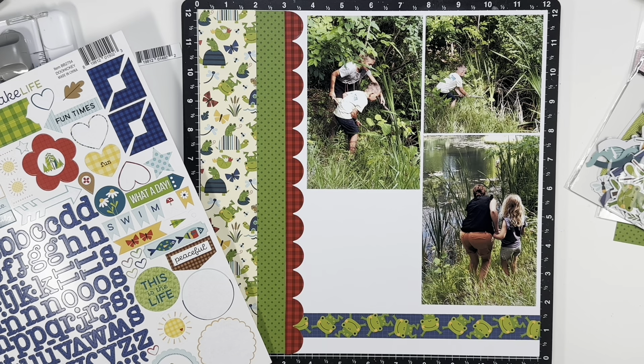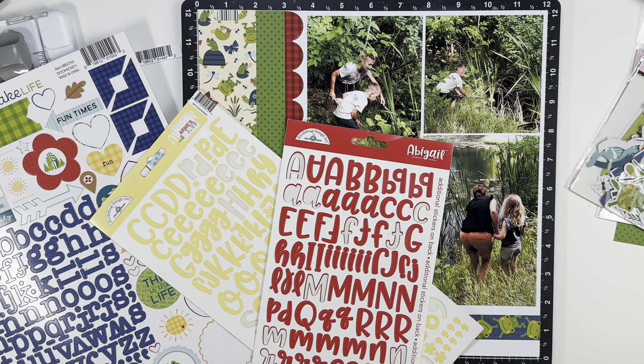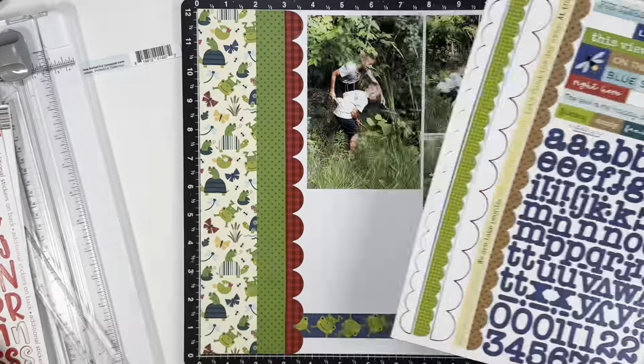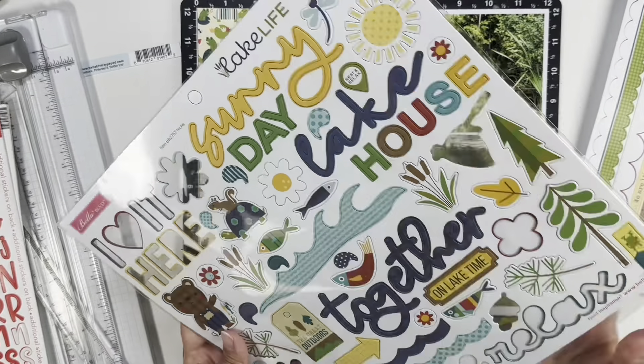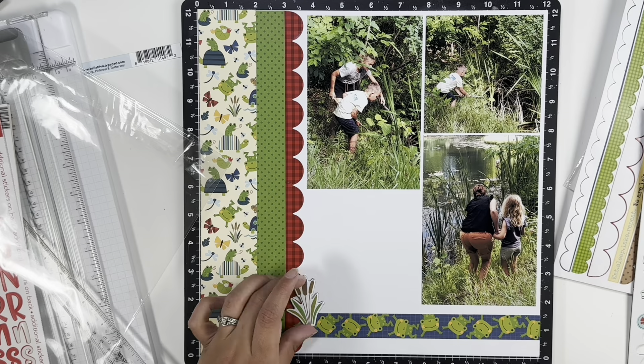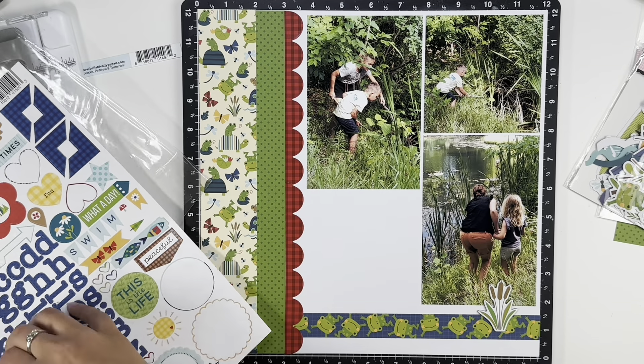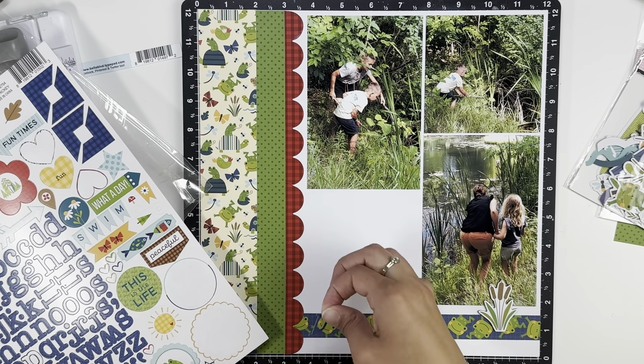I had to figure out what alphas to use for my title, which was going to be 'frog poking.' If you've never done it, all you do is take a stick, search for frogs on the bank, and poke them just to watch them hop off. There's no harm intended — it's just finding them, moving them along, and watching them in their habitat. Let me know if anyone else does this or if it's just something my family made up!